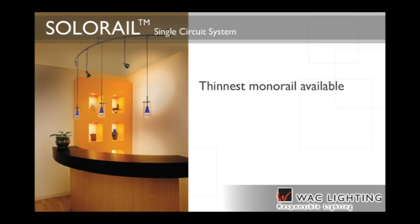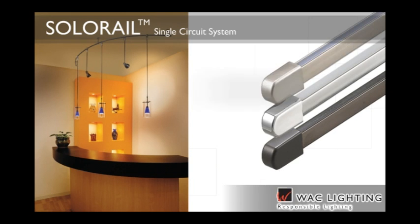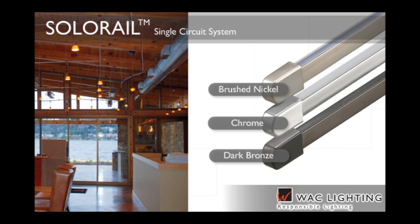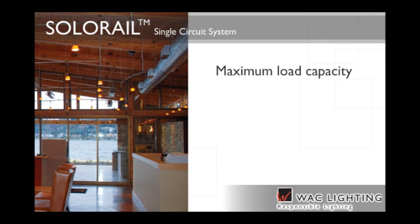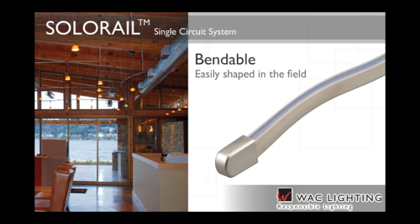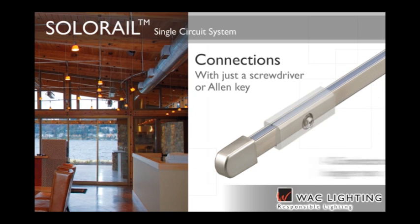The thinnest monorail design available, the Solo Rail single circuit system, is just a half-inch tall and three-eighths of an inch wide. Its brushed nickel, chrome or dark bronze finishes make it versatile enough to match any decor. This dimmable system has a maximum load capacity of 300 watts at 12 volts and 600 watts at 24 volts. Bendable Solo Rail can be easily shaped in the field before mounting, and connections require just a screwdriver or Allen key. Available I connectors enable connecting longer runs.